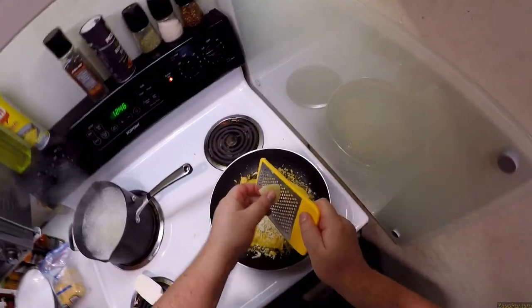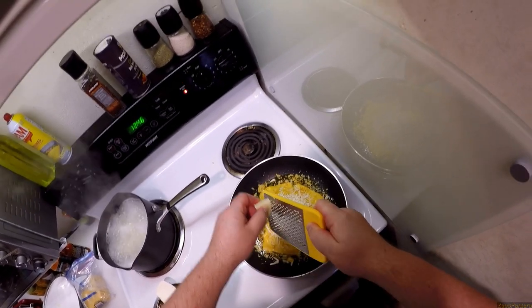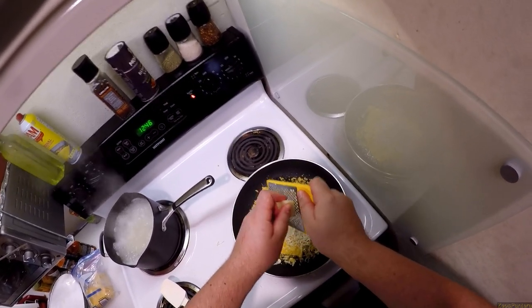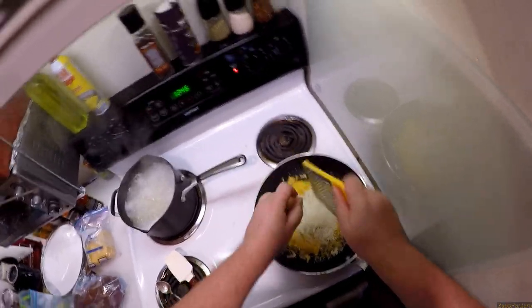Then I get to officially title this four cheese mac and cheese now. This is suicide — a very, very painful suicide. Killed himself with a cheese grater, your honor. That does not count as suicide.